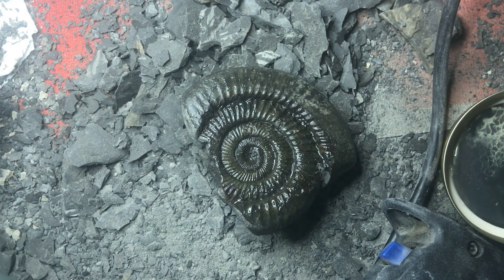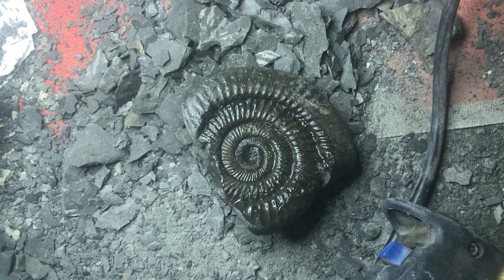And there you have it — that's one ammonite prepped, at least as prepped as it can be on this side. I'm not going to bother with the other side, there's just no point. So, leave it there.